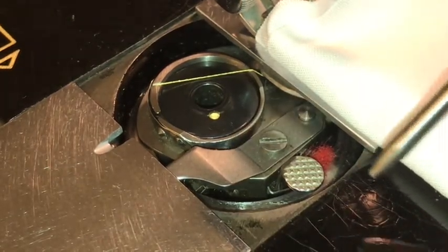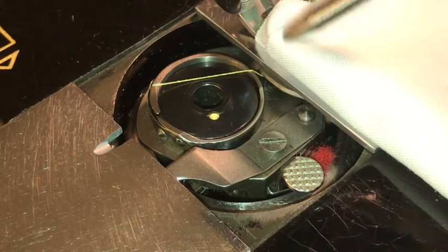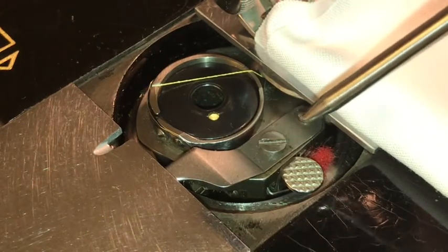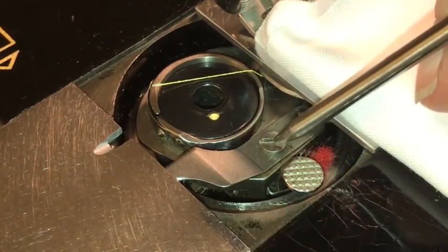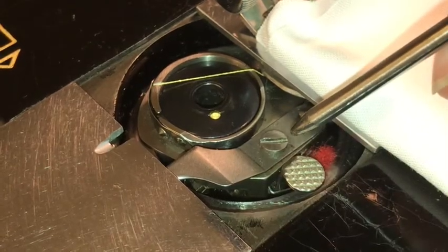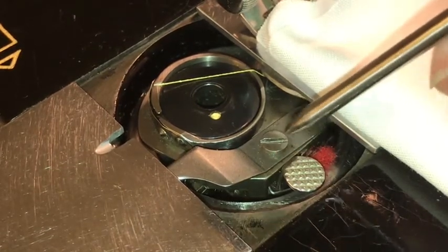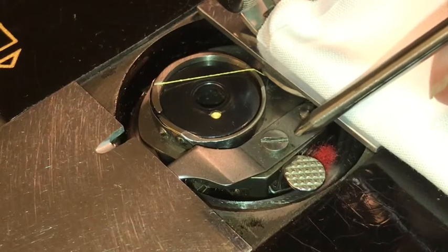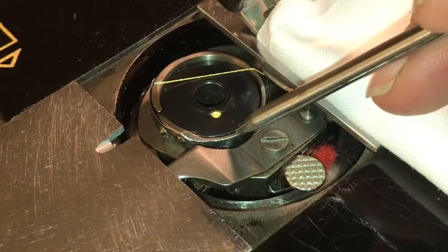There's two screws. There's a screw that holds the feed dogs and then you pull out the feed dogs. And then there's a set screw which holds this bobbin positioning bracket into place, and you remove that. Once you do that, you can get an awl or something similar and just tap this out with a few gentle taps.